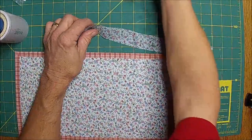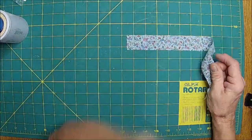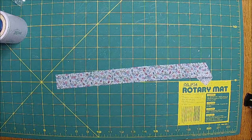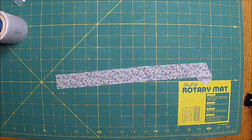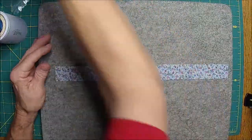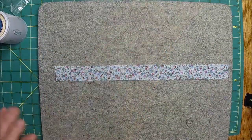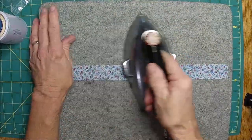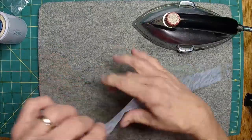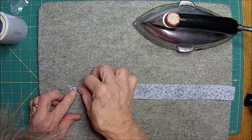I've got about an inch and a half. What I want to do — since we're using this for ephemera and stuff — I kind of want to be able to have as much of the pockets showing. So I think what I'm going to do, just like I do a binding, I'm going to cut this in half.